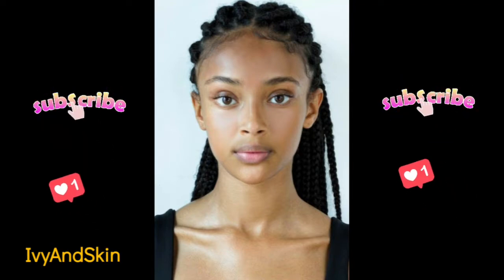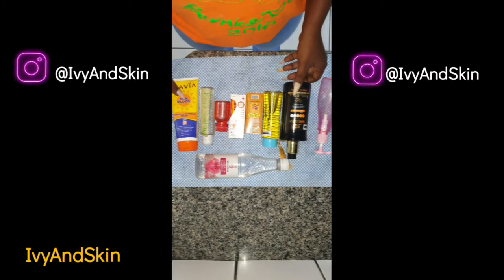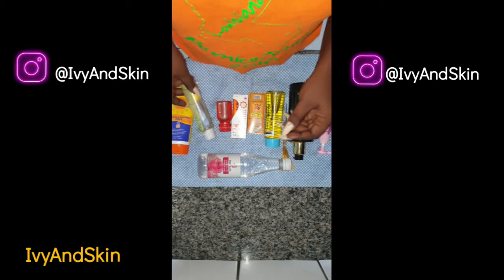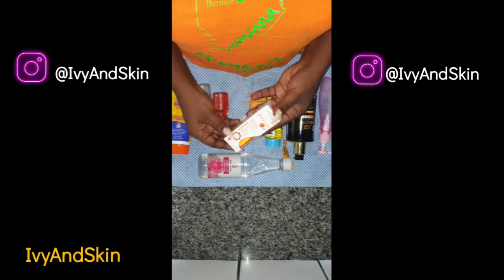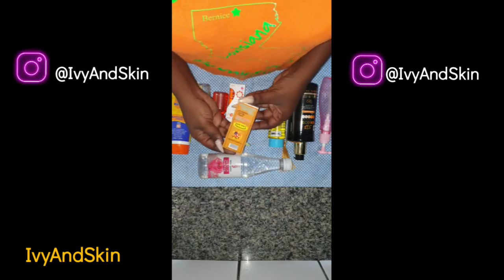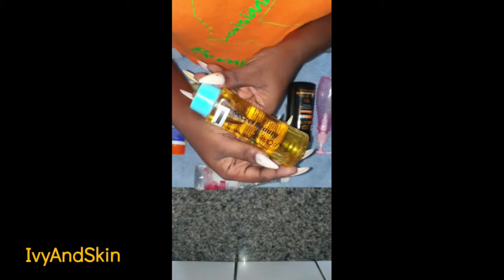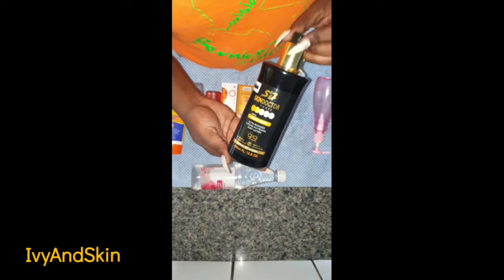Let's get straight to it. These are my ingredients: a sunblock SPF 60 — you can use any — propylene glycol, AFKAS oil, rescue tissue oil, Rapid White whitenizer spot remover, super spot remover, secret beauty skin oil, skin whiteness serum, and my Skin Doctor cream base.